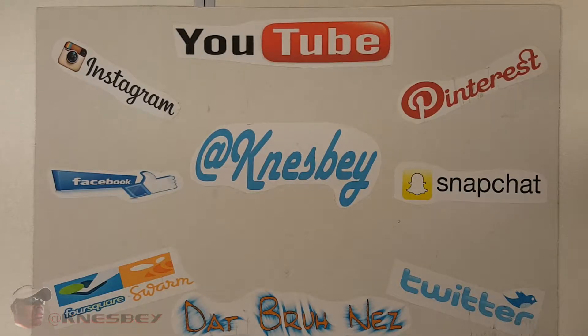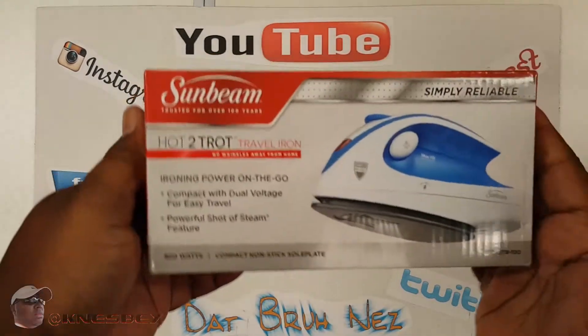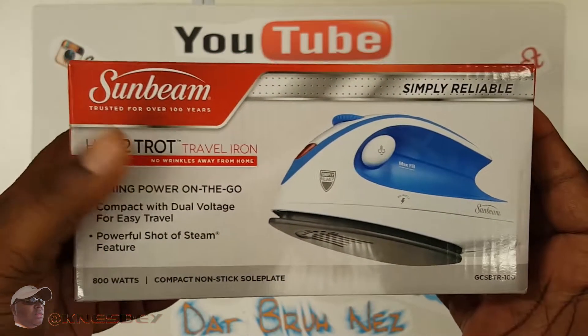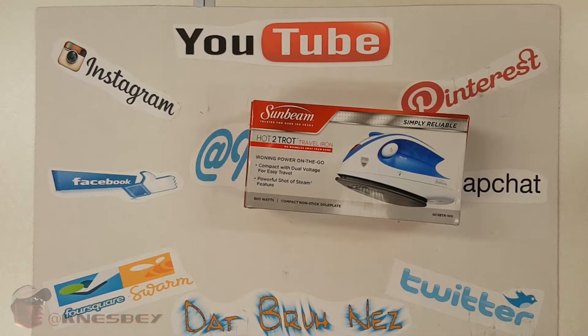Yo, it's Dapper Inez, dropping another review on y'all. This time we're going to be doing a review of the — BAM! — This is the Sunbeam Hot to Trot Travel Iron. The reason why I got this was because I'm starting to do a couple little custom jerseys.